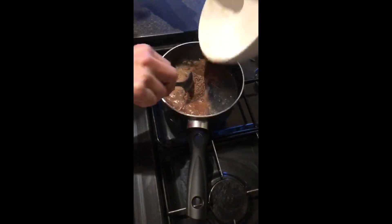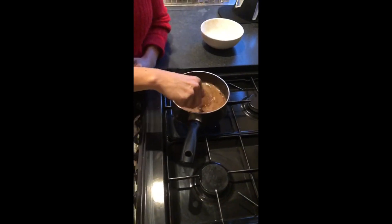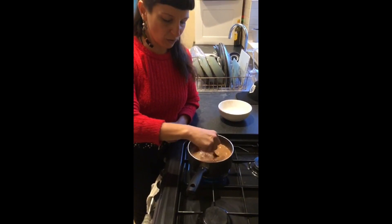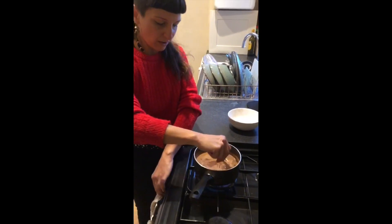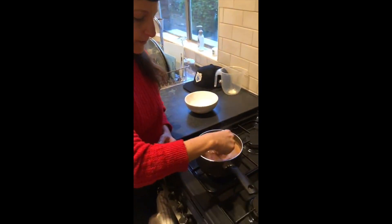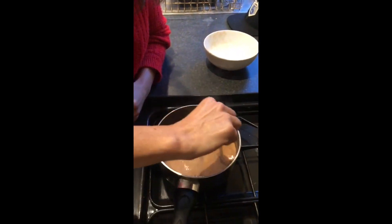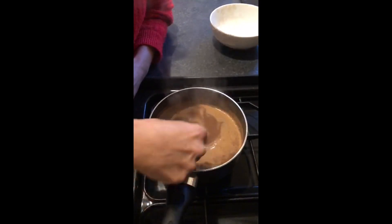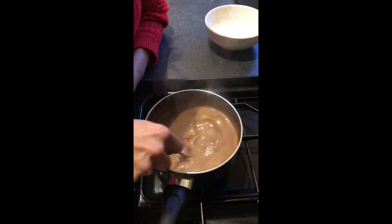Once the water is boiling, pour in the cacao and start stirring. What happens is the cacao naturally brings down the temperature of the water. It's really important to keep on stirring while it's still hot so you can keep an eye on it and make sure it doesn't over-bubble. As soon as you feel it's about to bubble over, just turn it down to simmer and keep stirring.